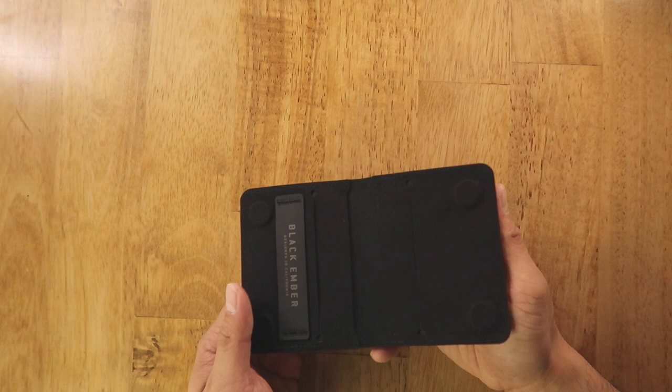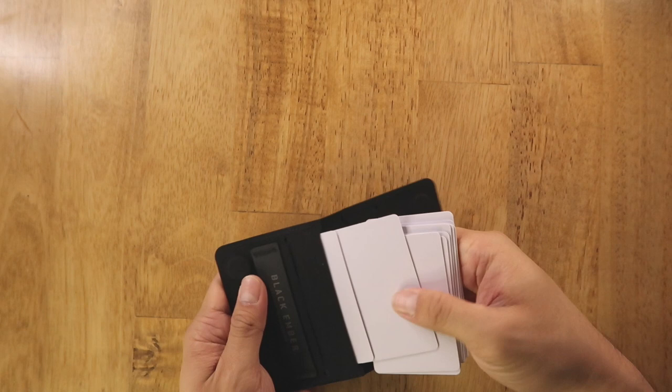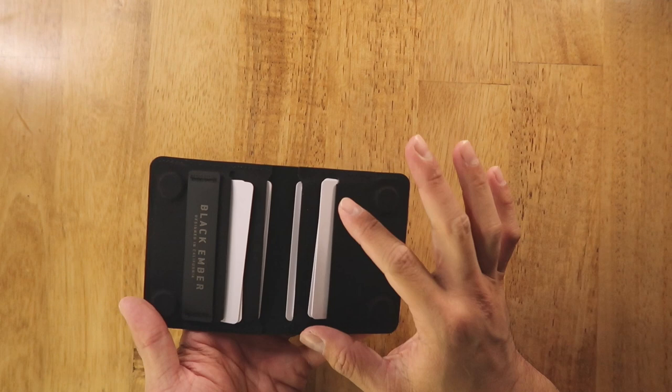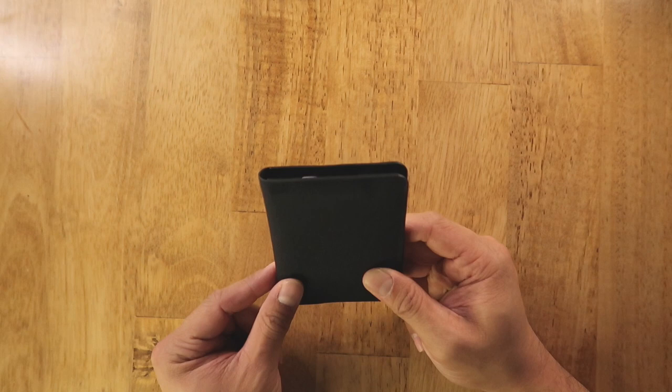There are four slotted sections inside for card storage. I was able to fit 10 non-embossed credit card-sized cards and it closes pretty well without changing the side profile too much. Here's how the wallet looks on body.